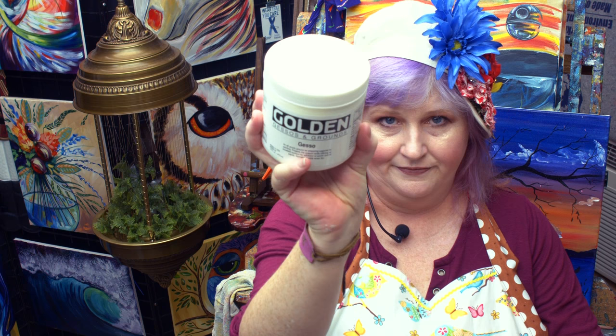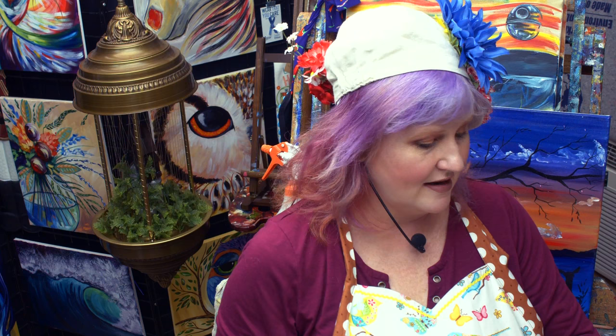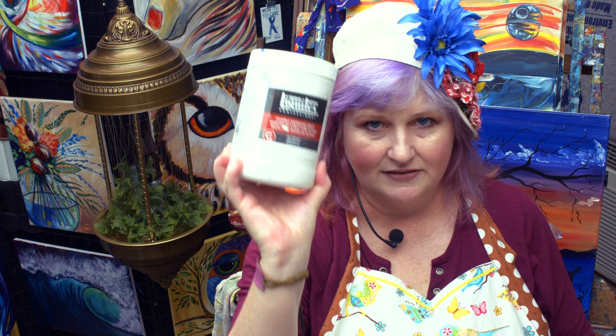You can have gesso — I have this Golden gesso, and if you needed it to be more white, you could contact them and get some that's even more white. And modeling paste.